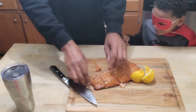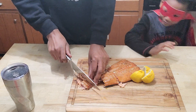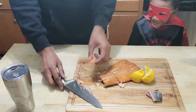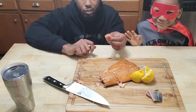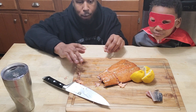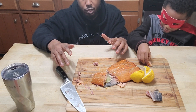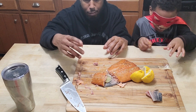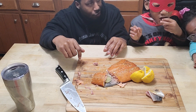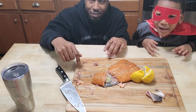The salmon tastes super delicious. The family is trying it and agreeing it's really good. You can taste the smoke, the syrup, and the brine all coming through. We're adding a little lemon juice to balance it out, and it's really nice. If you guys like this, go ahead and subscribe, share, and we'll see you guys next time. Bye bye!